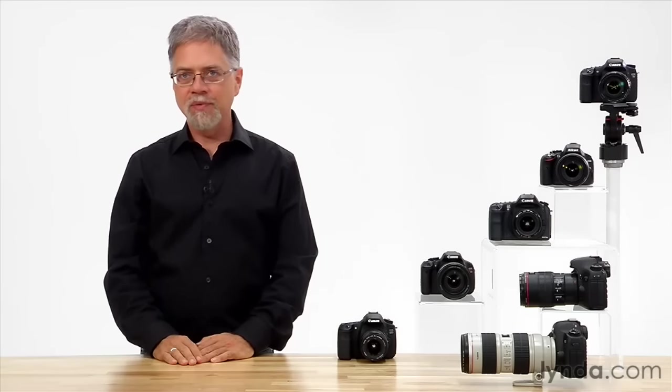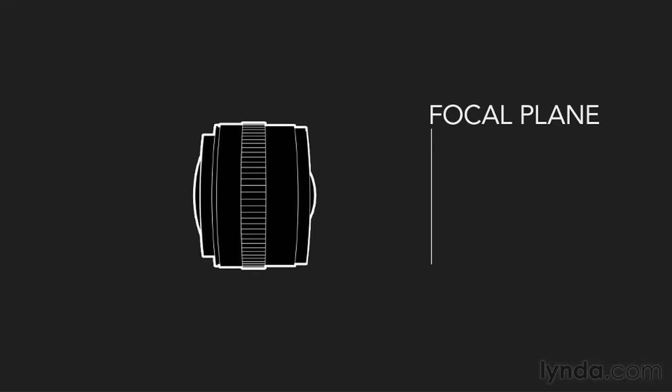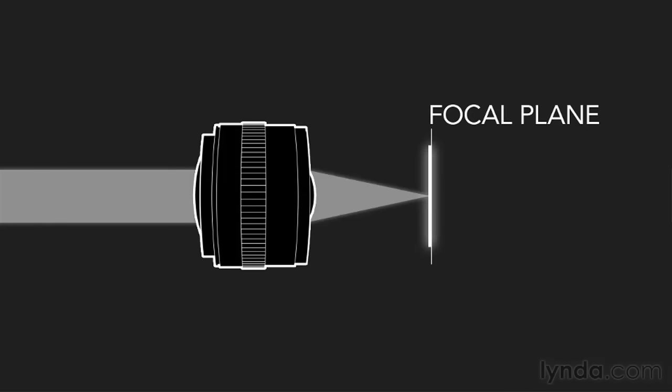All cameras have at least one thing in common: they have a lens that sits in front of a focal plane. On that focal plane is a recording medium, either a piece of light-sensitive film or paper, or a digital image sensor. The focal plane needs to sit directly behind the lens because the lens is used to focus light onto your recording medium.